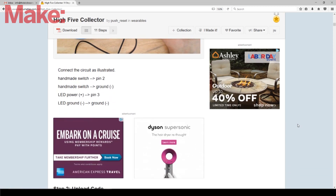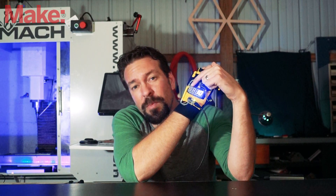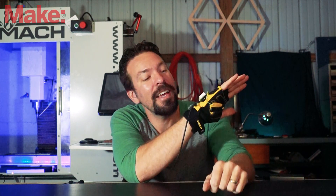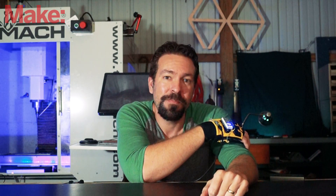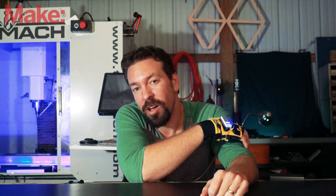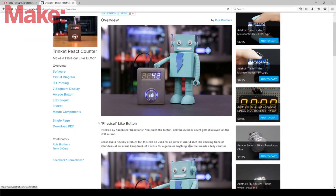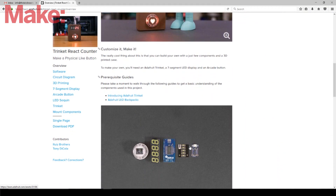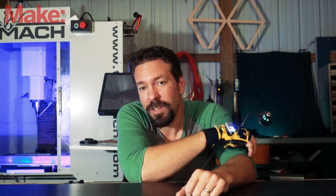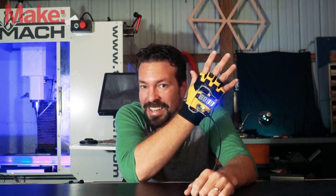I liked that one, but I wanted a few changes. Mainly, I wanted a numerical display so you could see exactly how many high fives had happened at a glance. A little bit more looking around, and I found this really cool project on Adafruit's learning system that's a counter for likes. It's a simple project that just uses an Adafruit Trinket, a numerical display, and a button — and I thought that would be a perfect thing to make this high five counter.